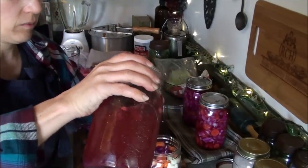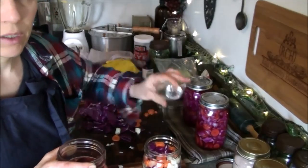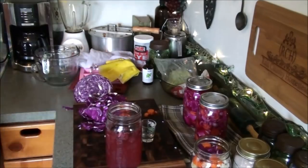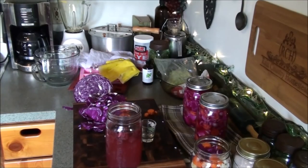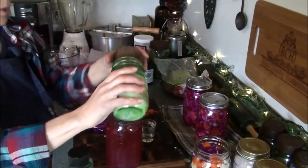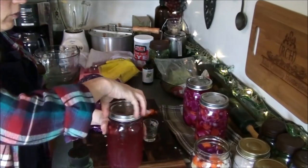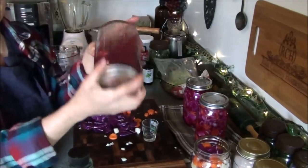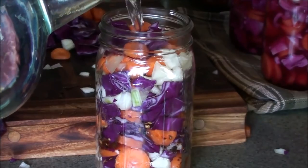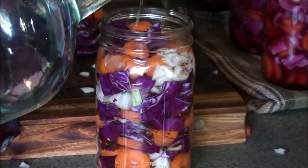Next I take my fermentation starter — I need at least a quarter cup of this. I don't mind if I get a few berry pieces in there; a little bit more really gets things going. Once you've used it, you want to top it off with more water and some sugar — anytime you use it, do that. You can also continue to add more fruits. The blackberries in here are actually the same ones from when I started it last summer and they're still good. I'm using filtered rainwater here, filtered with Berkey filters.